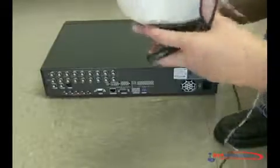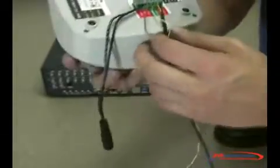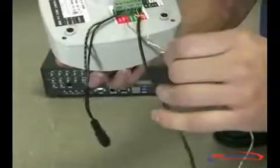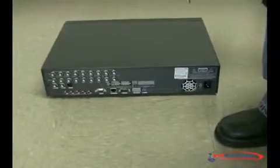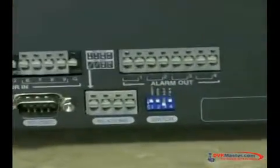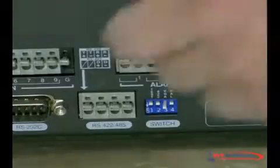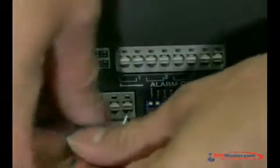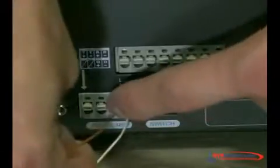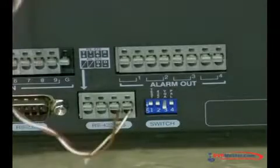Alright, to connect the cables now, make sure you first check which cable on your RS-485 connector or on the PTZ camera is the negative or the positive. In this case, I have the white one as the negative and the brown one as the positive. So now let's connect it to the DVR. That's it — you just connected the two cables to your RS-485.